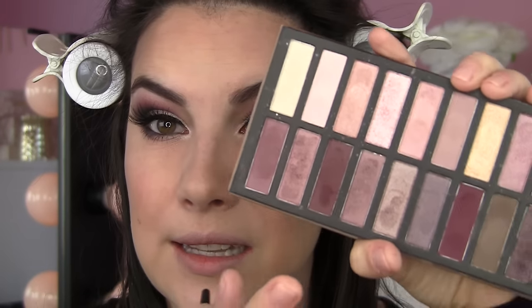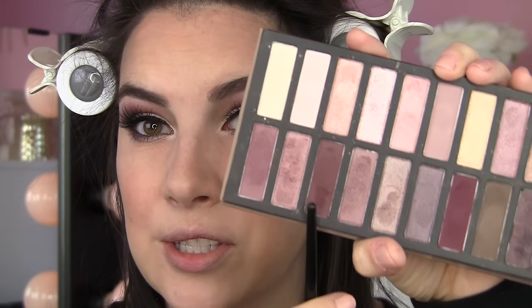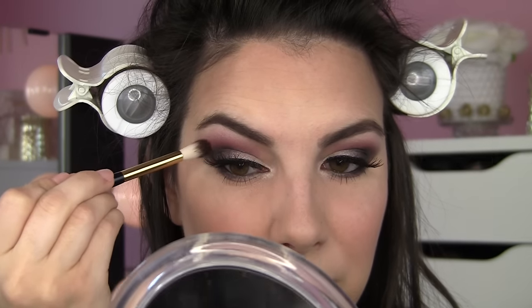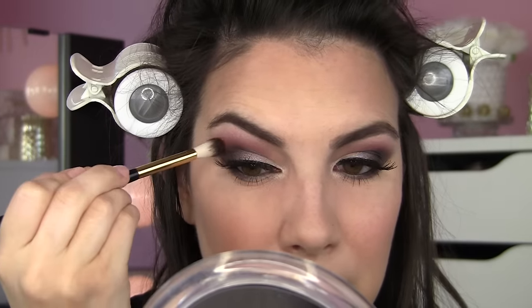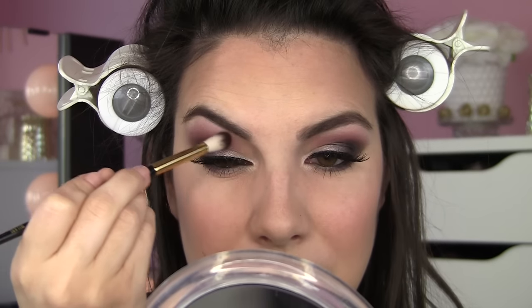Lashes are on. Do you ever find that once you get your lashes on, it gives you the guts to do more things with your eye look than you initially planned? The same thing happened yesterday — I had to put the lashes on, see the lay of the land, and then go in with a little more shadow. The additional shade I'm going with is a red that, when sheared out, still gives a nice reddish look. With the Milani blending brush, a very small amount, I focus it on the outer part to add a little bit extra.